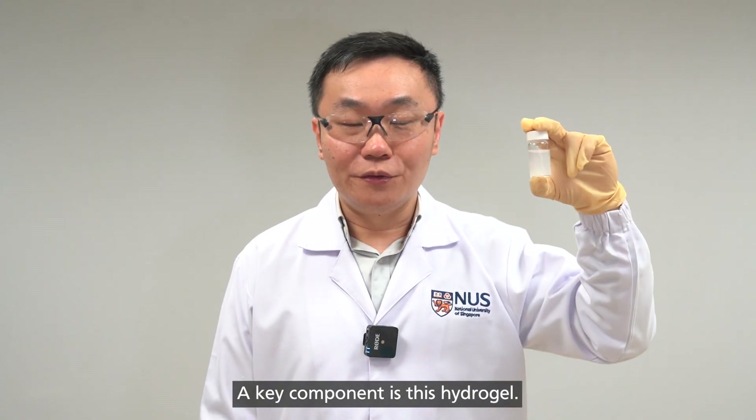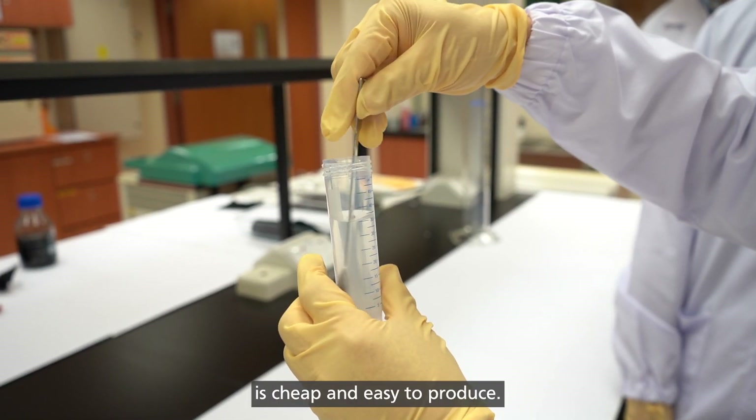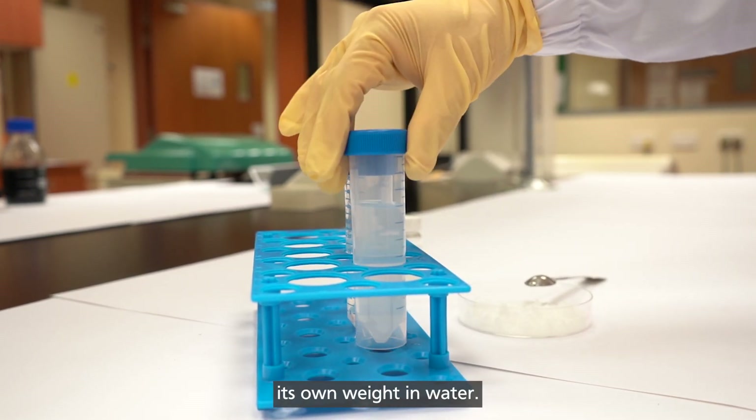A key component is this hydrogel. It is based on common sea salt which, like the rest of the device, is cheap and easy to produce. A special property of the gel is that it absorbs up to 4.5 times its own weight in water.